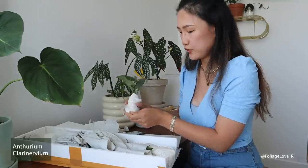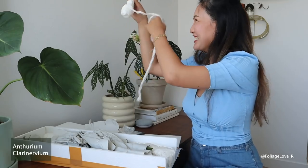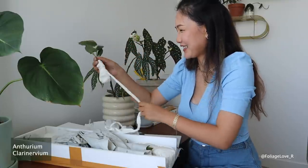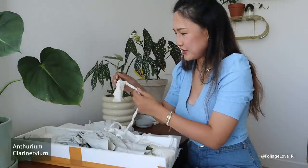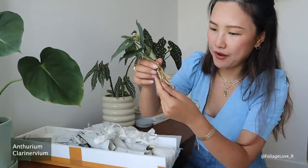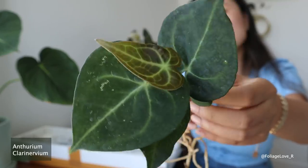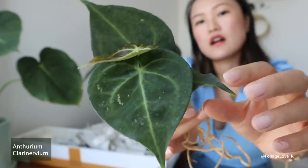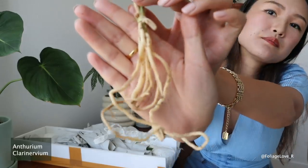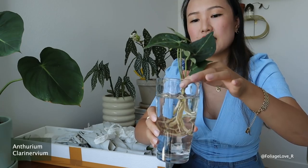The roots are wrapped in toilet paper — I guess that's a cheap way to ship. There's a lot of toilet paper and it feels very moist, so I think the roots will be okay, not dried out. There's a little baby leaf coming in. I'll say this is a baby size, definitely not a mature plant. I have a water cup here and I'll just sit it in water for now.